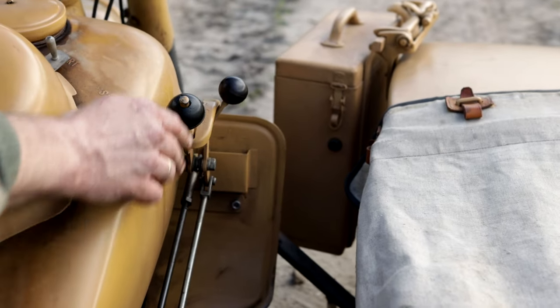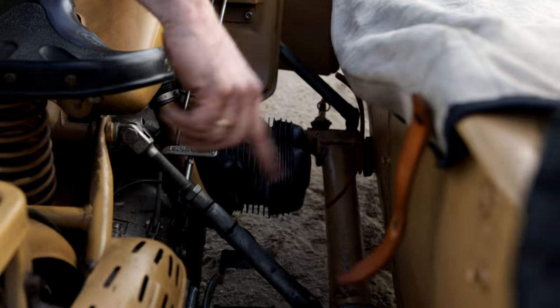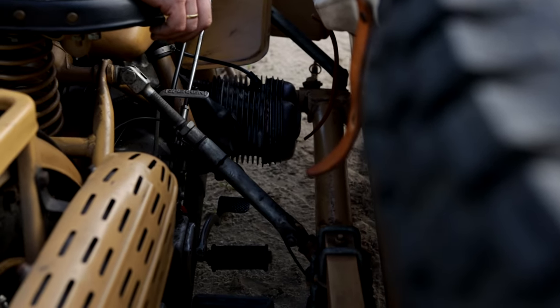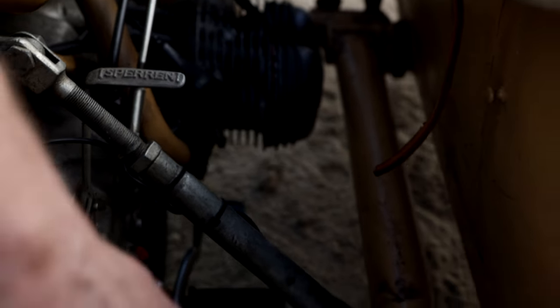The sidecar wheel and the rear wheel were driven by a differential, which could be locked if necessary by a lever on the right side of the rear wheel. Curiously, 70% of the power went to the rear wheel and 30% to the sidecar, which provided excellent handling characteristics.